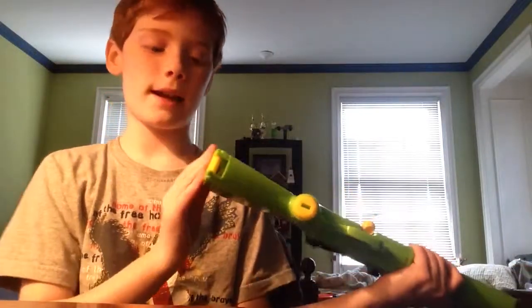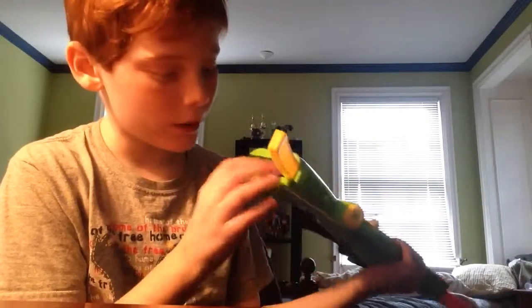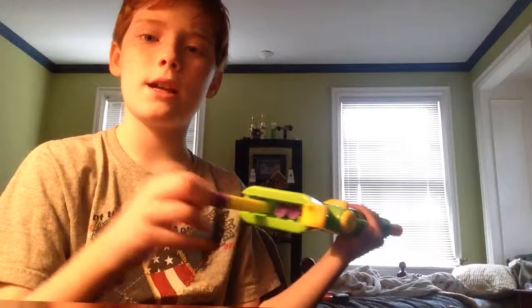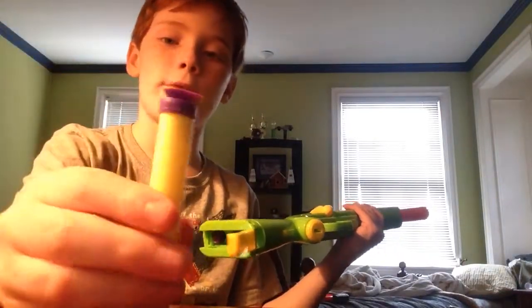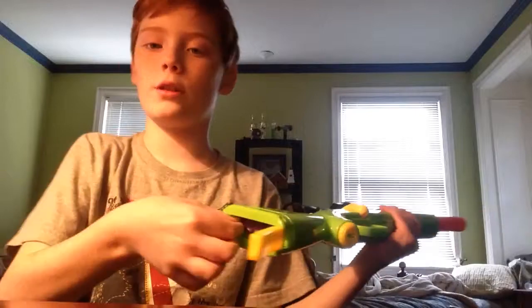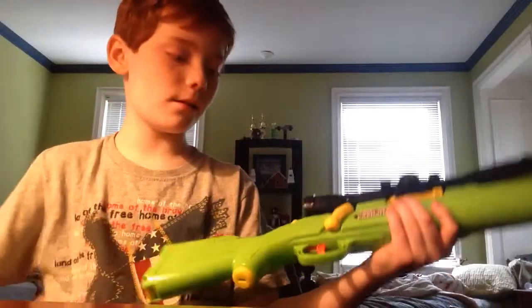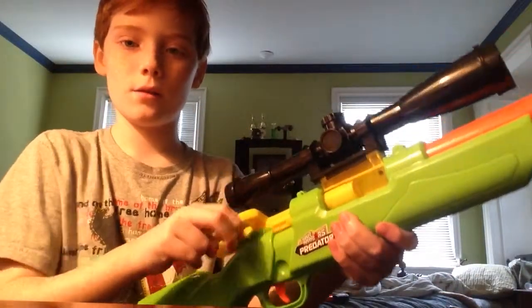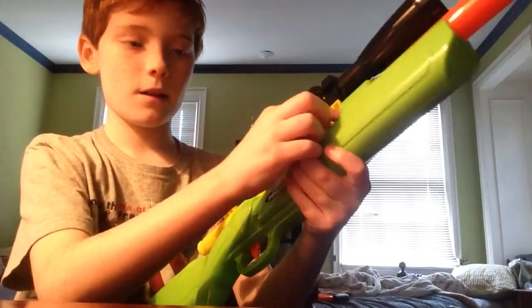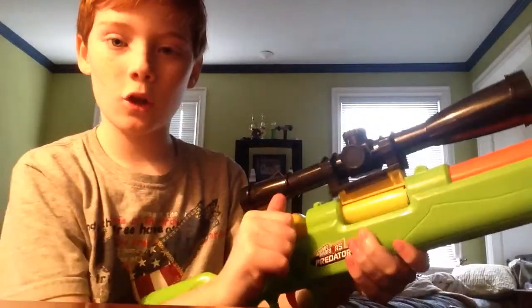One thing I kind of like about it — similar to the Busby single or double shot — is that you open the back and it has bullets in there. It comes with four sticky dart foam bullets and you have to use these specific bullets for this gun. To load it: take out the bullet, close that, lift up the bolt, pull it back, stick the bullet in, close it, lock it, and shoot.